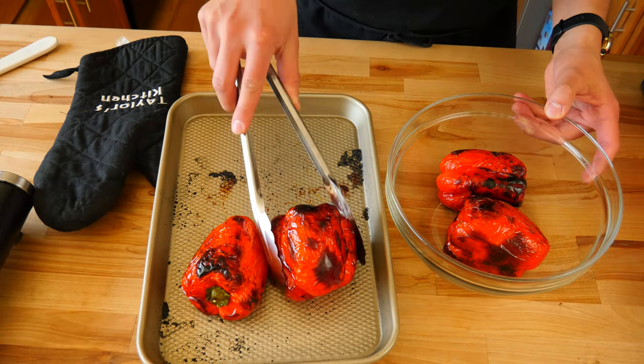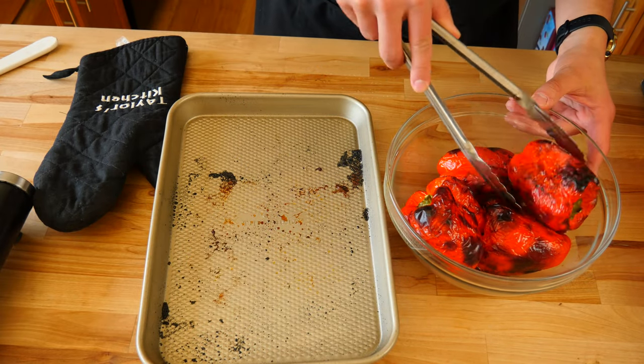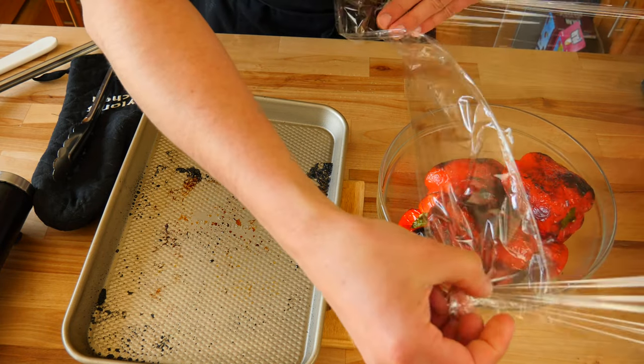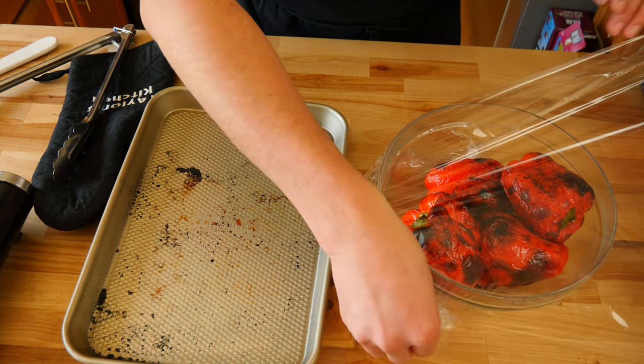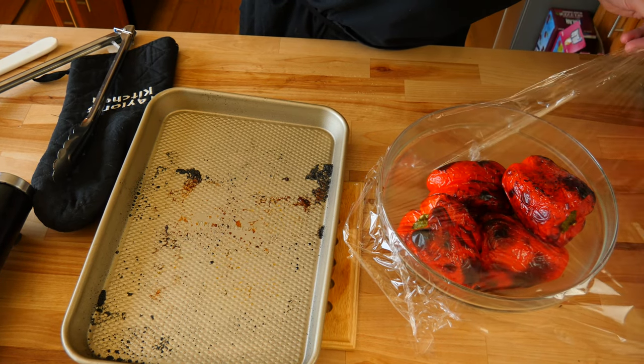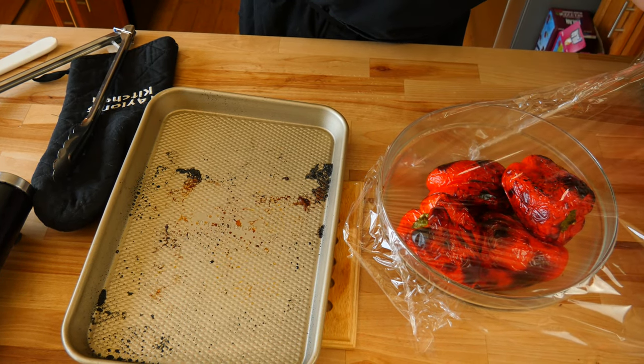The next thing you're going to do is grab a bowl and throw all of your peppers into it. Then you're going to grab some saran wrap and cover your peppers. This will trap in all the heat and steam, which in turn will make it easier to peel the skins off of our peppers later.